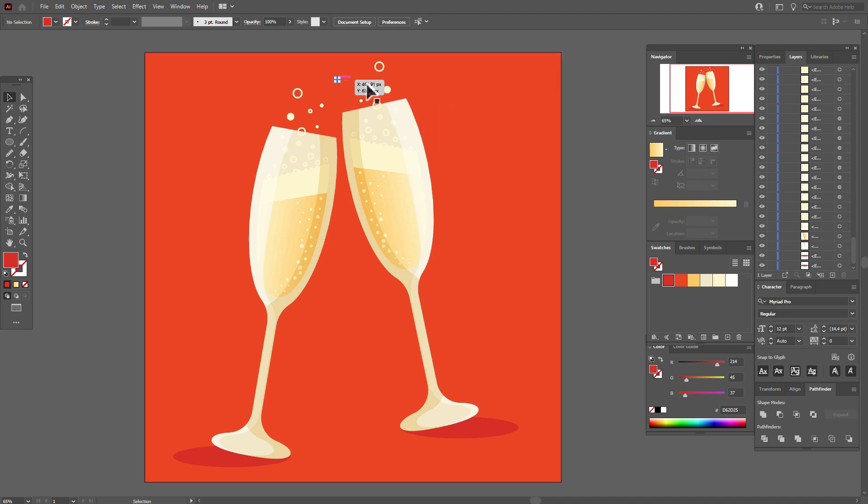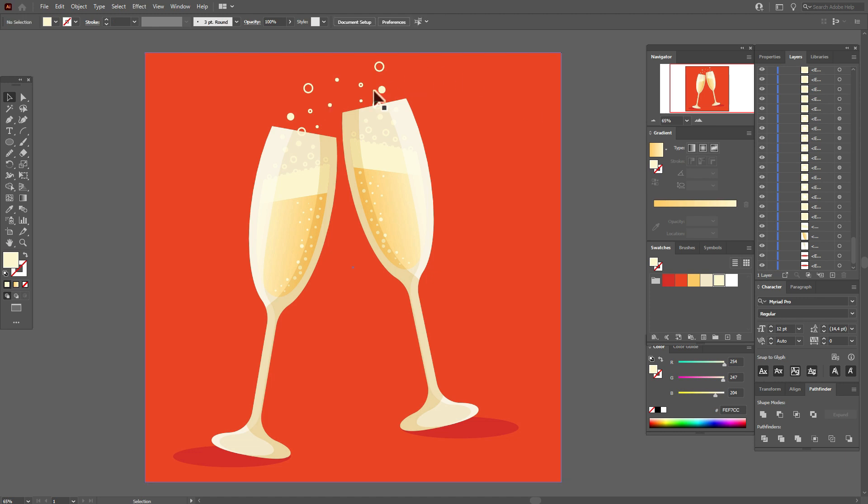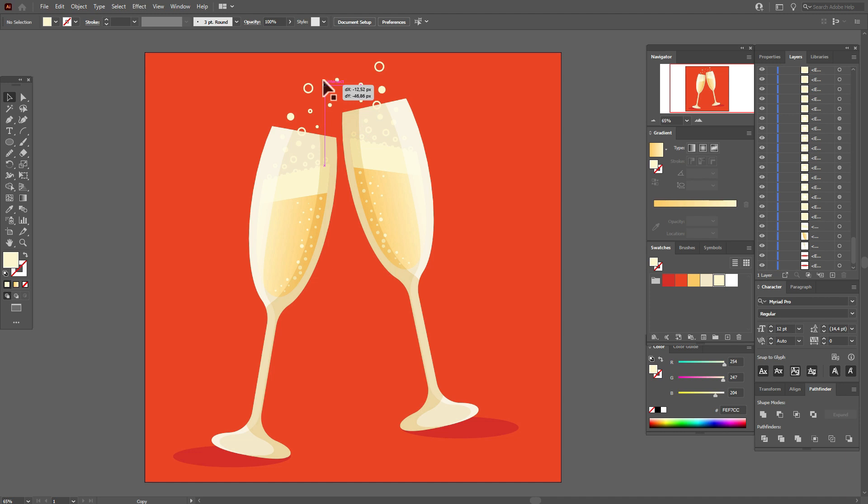Now let's move some sparkles around. You can always add more sparkles — just hold Alt and make a copy, or create a new one.